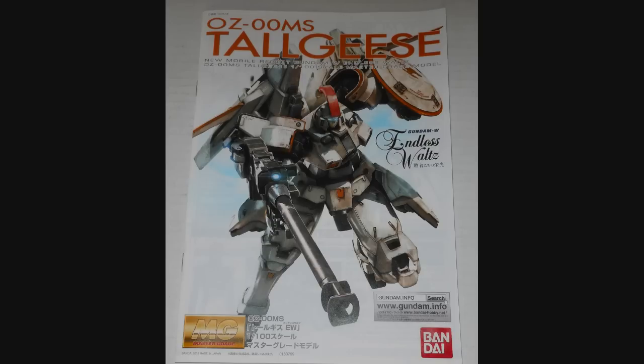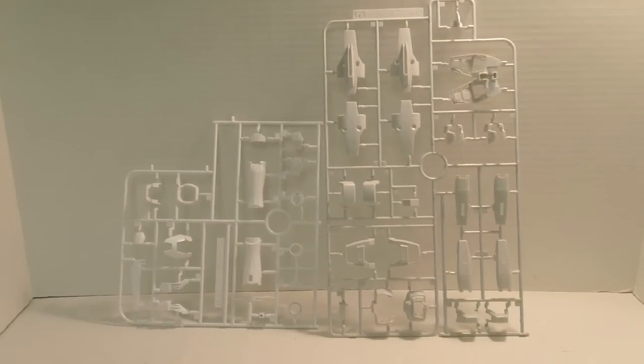The EW is just a slight redesign of the original Tall Geese, but I decided to do a custom version of this kit, so this is a repaint of a repaint. What I did is I took the sky gray they use here — this is the standard white, and this is the sky gray they use for the darker color parts. I didn't like that sky gray in the least, so I said I'm going to repaint all that into a dark gray, so it's a little closer to a TV version.